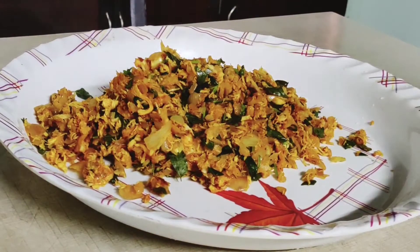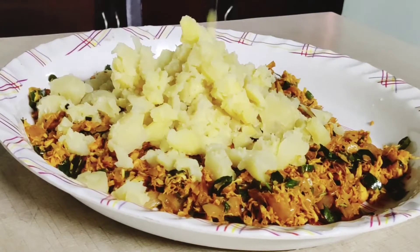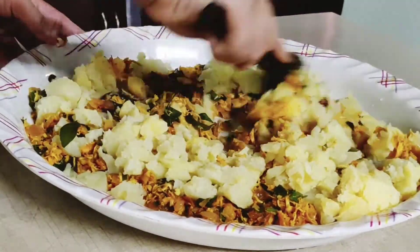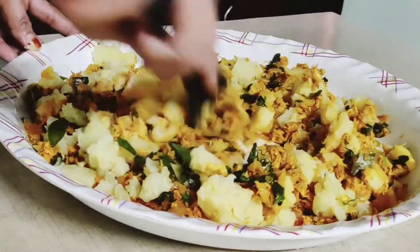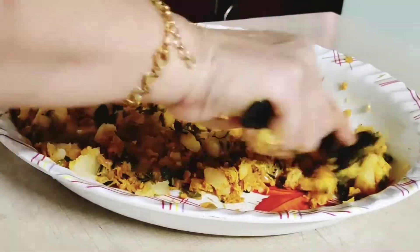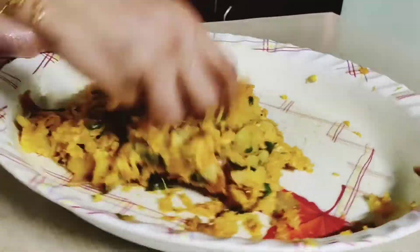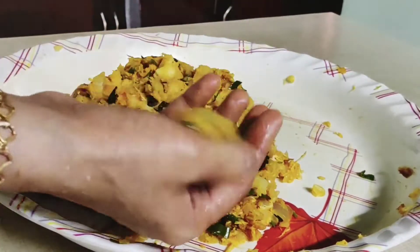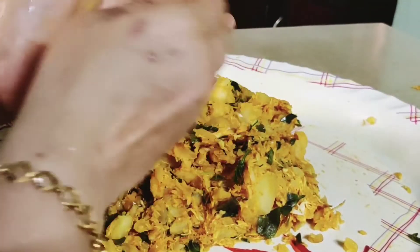I mix it in the pot and add it with a spoon. Now I am going to mix it in a bowl and shape it into a round shape.